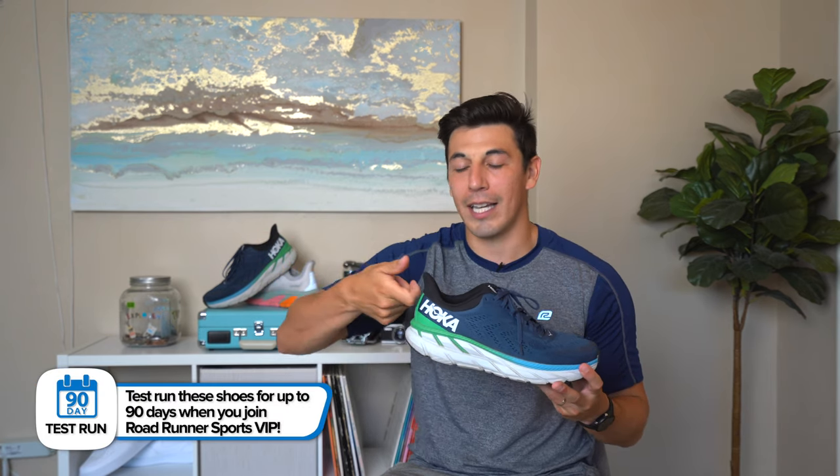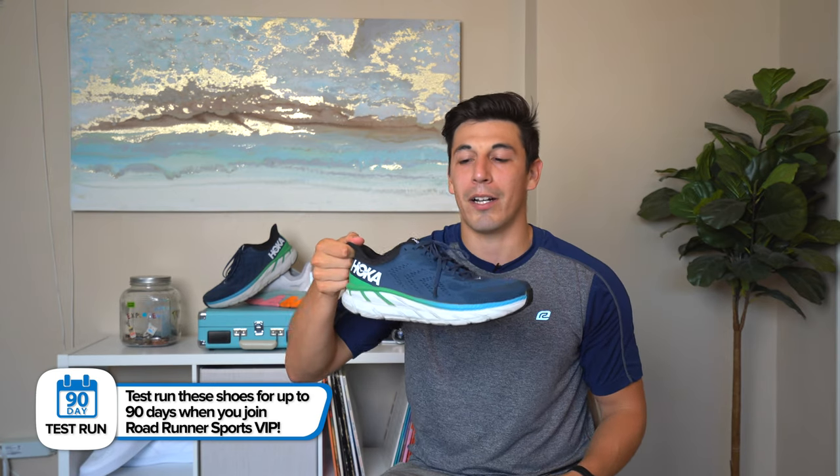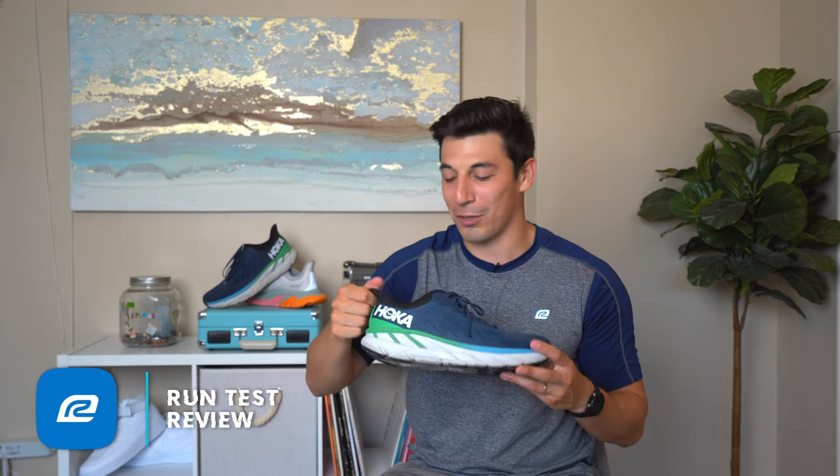They now have this little wing tip on the heel, which is a cool design aesthetic but also helps with pulling it on. In the Clifton 6 it had a pull tab, which was great. I think this works just as good — you can slip it right on with the Clifton 7. I haven't had a ton of issues with having to retie my shoes either.